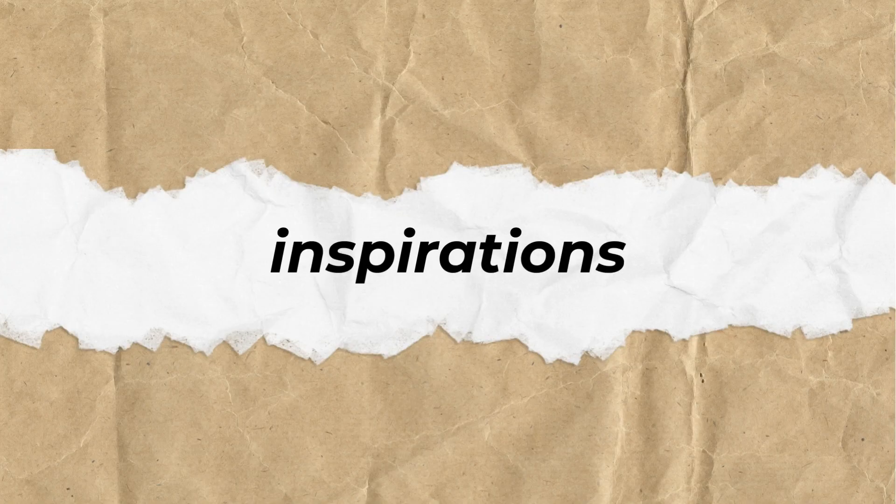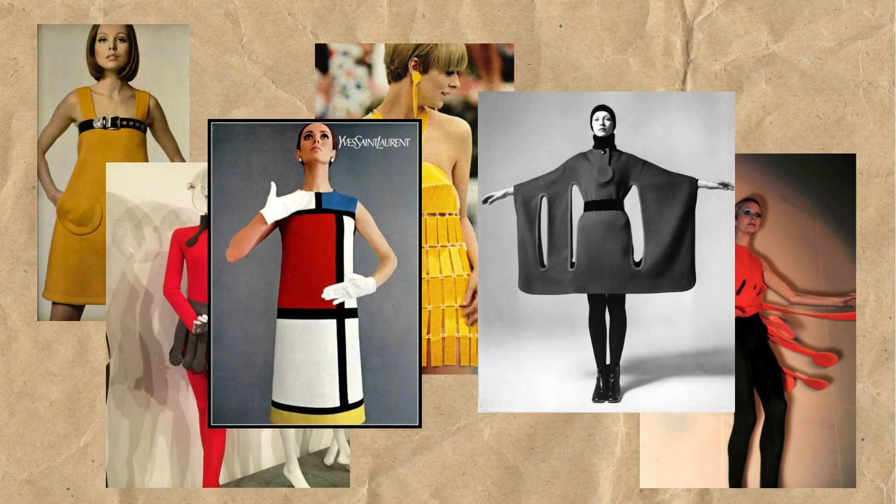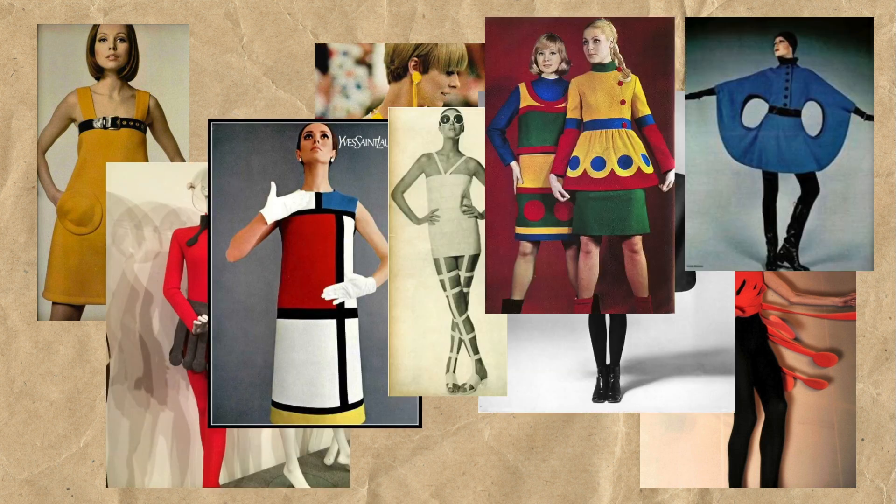When I think about mod 60s styles, it's very much filled with geometric shapes, clean lines, and a bit of a clunky but still chic kind of look.